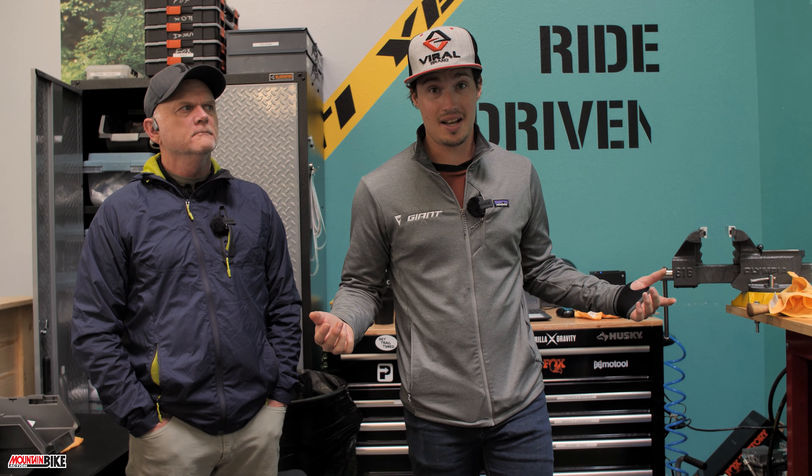If you enjoyed this video, please leave a like. If you have any questions or comments, leave those in the comment section below, and of course don't forget to subscribe. We're doing new content like this all the time, trying to put it out every week for you guys. Until next time, thank you for watching and have a great day.